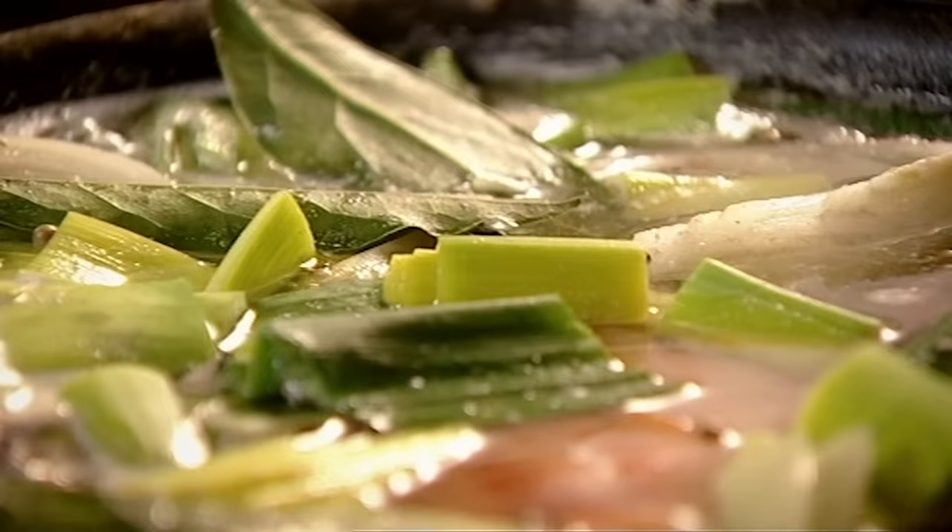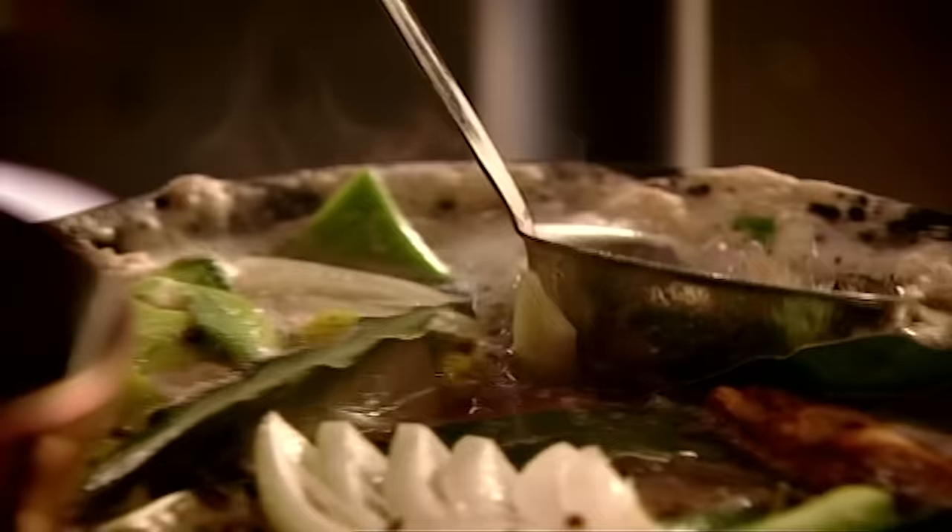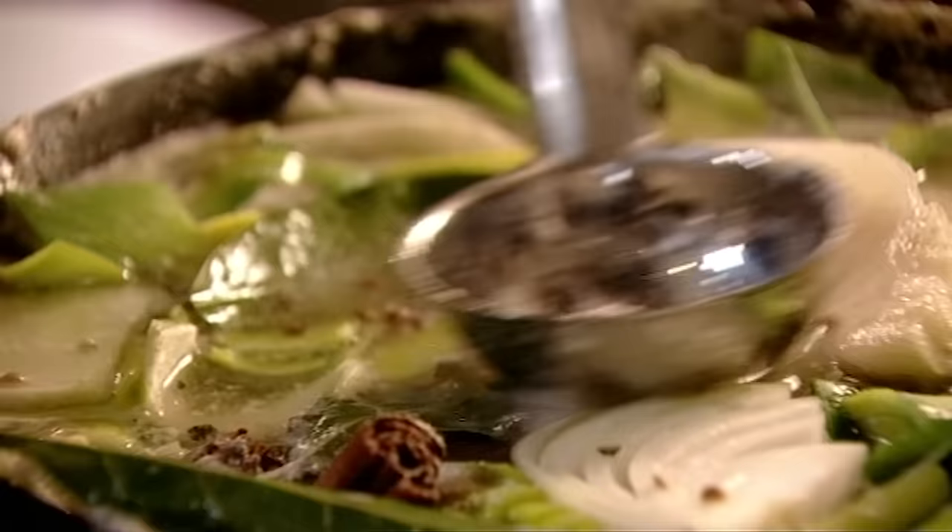Cooking a ham isn't hard, but it does take time. This two kilo joint takes two and a half hours to simmer before it's glazed and baked. However, it is worth it because it tastes absolutely delicious.